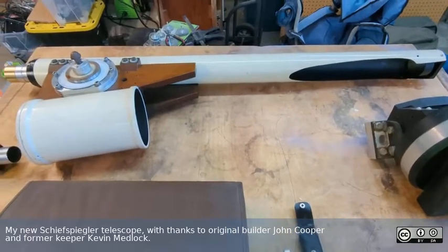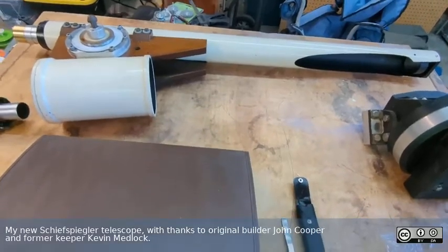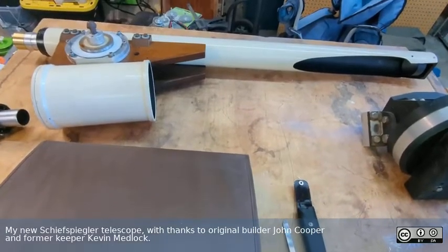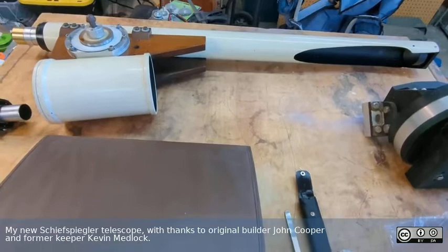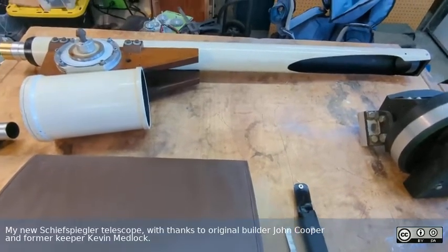This is a four and a quarter inch, probably F-25 or F-27 — I have to remember exactly what the original design was. I believe Anton Kutter was the guy who originally came up with the design and popularized it.